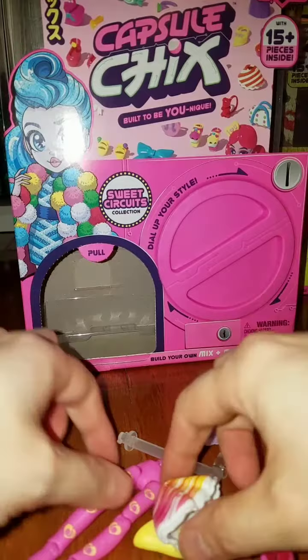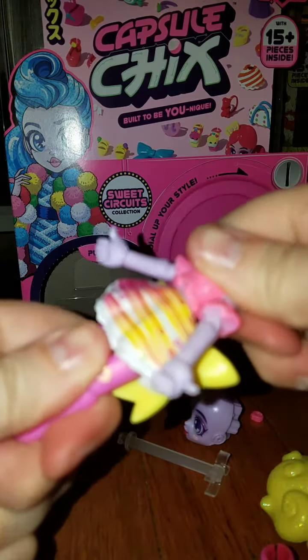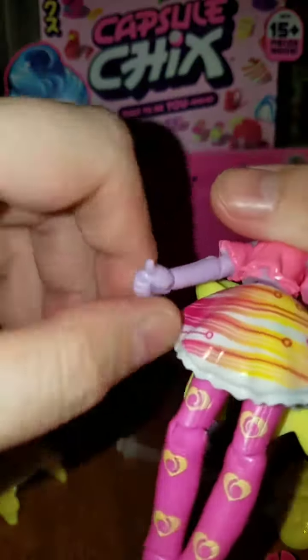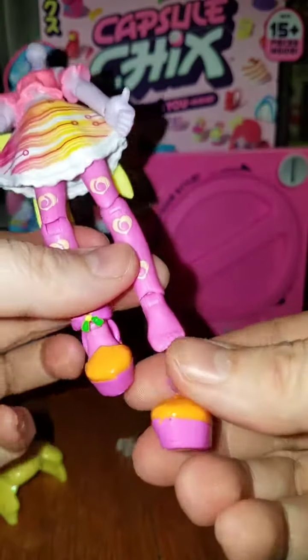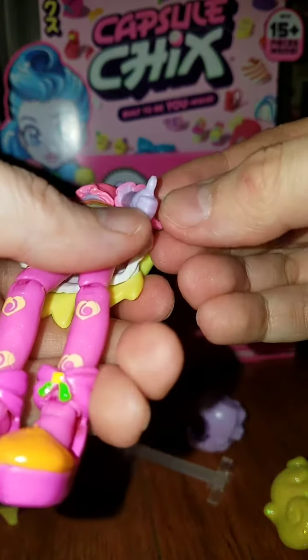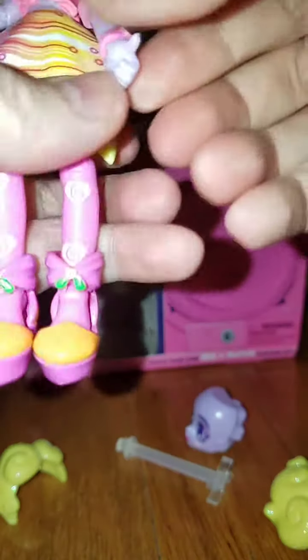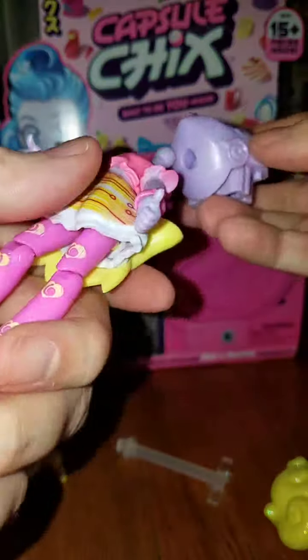Okay, let's put her together. Does she come with a stand? You can kind of see inside the box there's a little dispenser thing that turns. So we have a skirt, a torso — these are very similar to Off the Hook dolls — and then we have our shoes and a bracelet, which I didn't see before. I'm going to double-check all the bags before I recycle them to make sure I have everything.